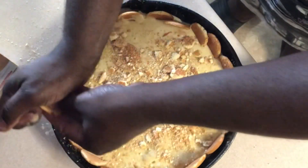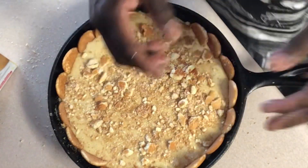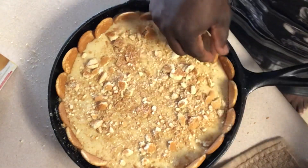I know some of y'all think Marvin came out the womb cooking — he had to learn it from somebody. I wish this dog they got in this house would move, waiting on something to drop. But anyhow, I'm going to put this in a 350 degree oven for about 30 to 35 minutes. I already got my oven preheating. I'll be back once I get it out the oven.